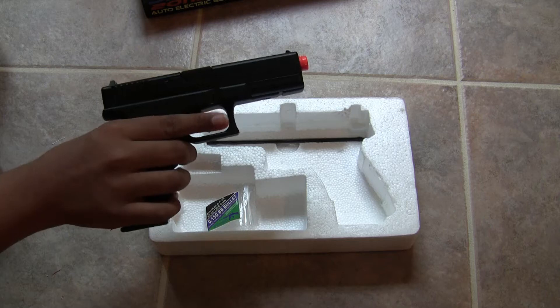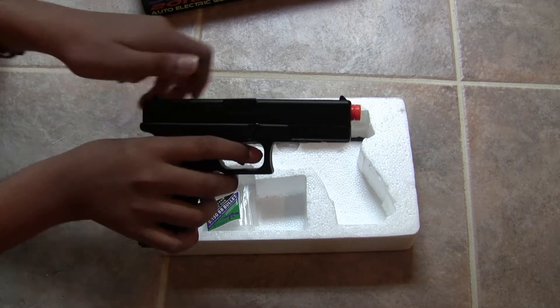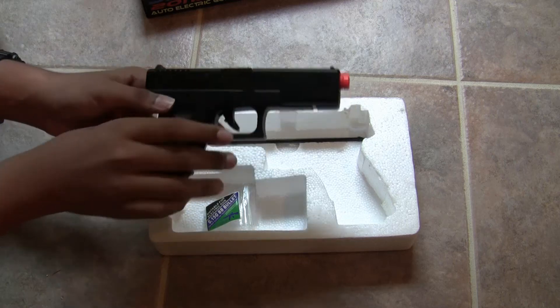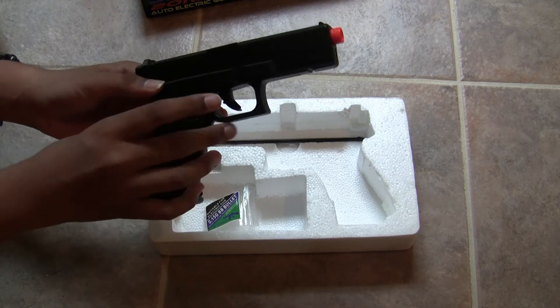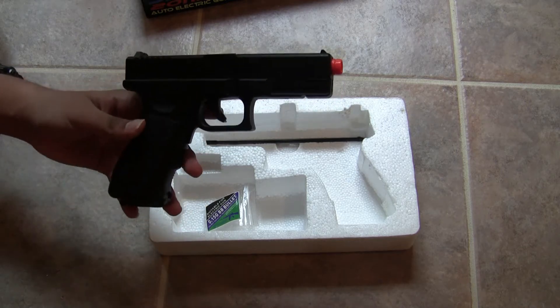Now when you first try firing this gun, it just does that. You may think it's broken, but actually, to properly fire the gun, you have to hold down the safety lever and pull the trigger, otherwise it won't do anything. I'll show you the blowback feature right now.